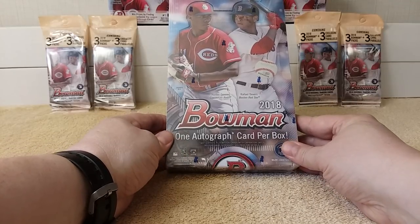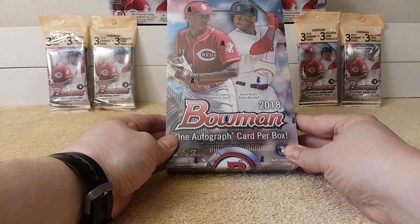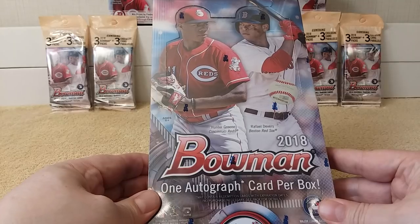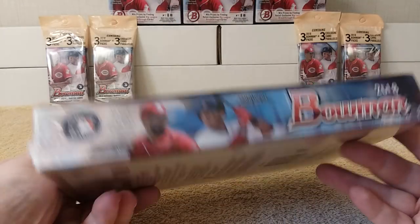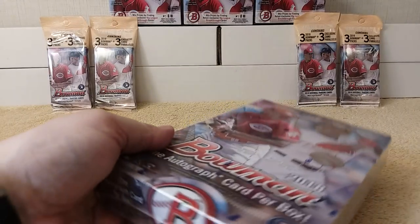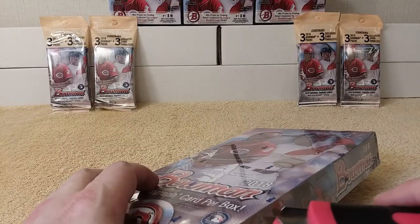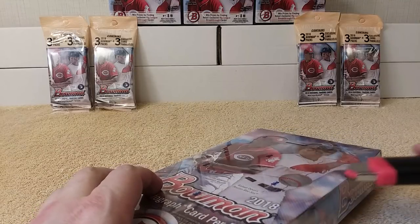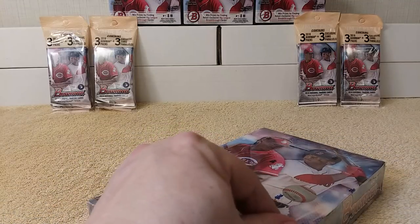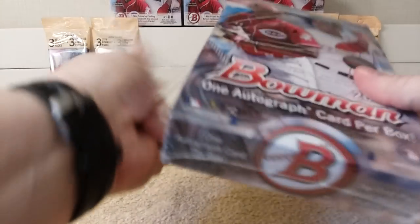Hello! This is Christopher. Today I'm going to open a box of 2018 Bowman Hobby Box — a whole Bowman Hobby Box. This was $149 at my LCS, local card shop. I don't know how much the pre-sale prices were that folks were getting, but I know the price went up when it went live online, but that's what my LCS had. So let me open this real quick.